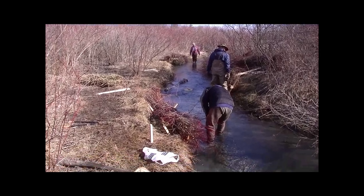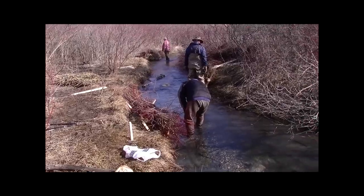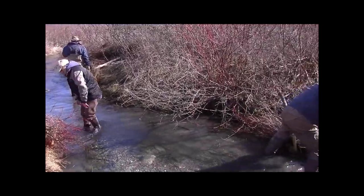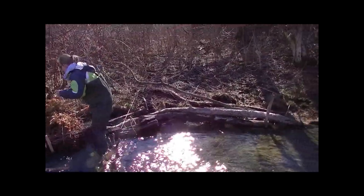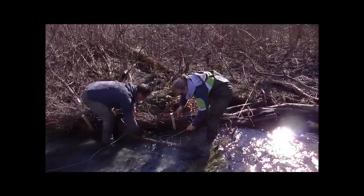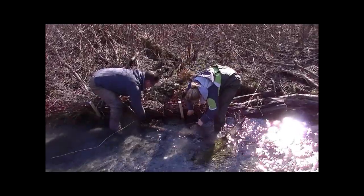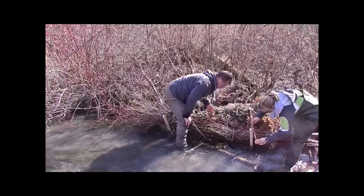So now we're placing the fascines over top of the Christmas trees on the west bank to help scour that sediment out the bottom. And over here on this downward bend, the log structure is pretty stable, so here we're going to fasten it to the bank again with a Christmas tree and a fronting of fascines. That's two good ones in place.